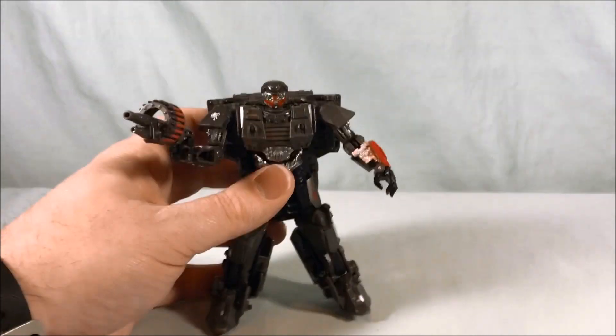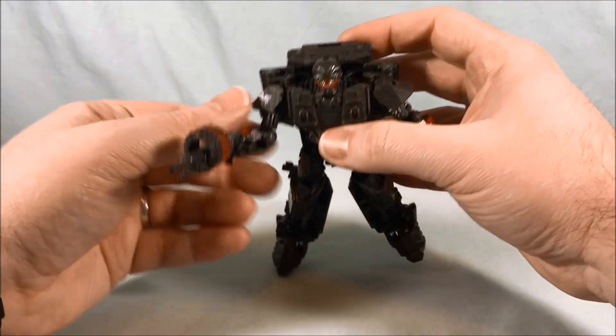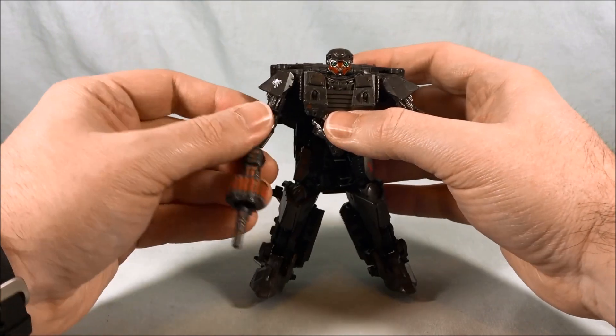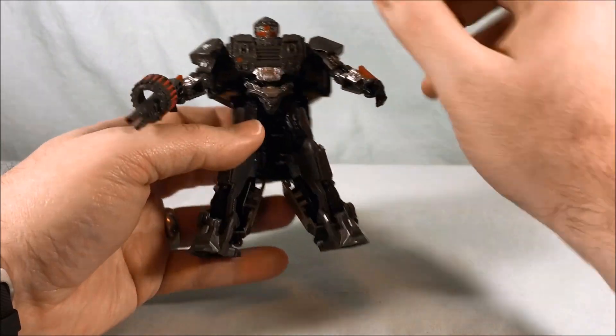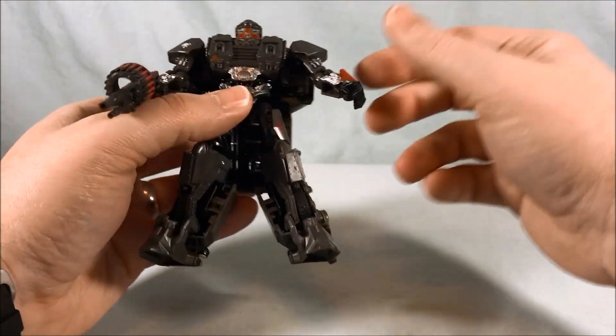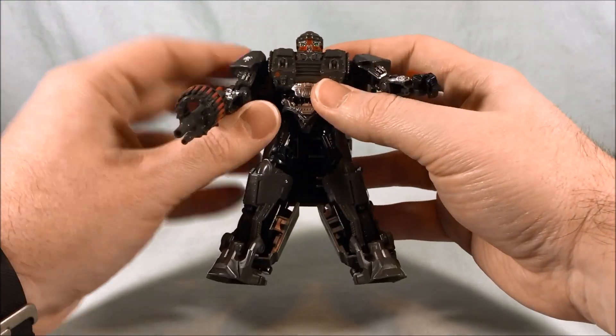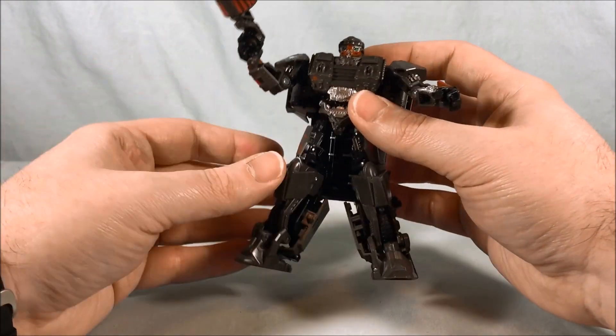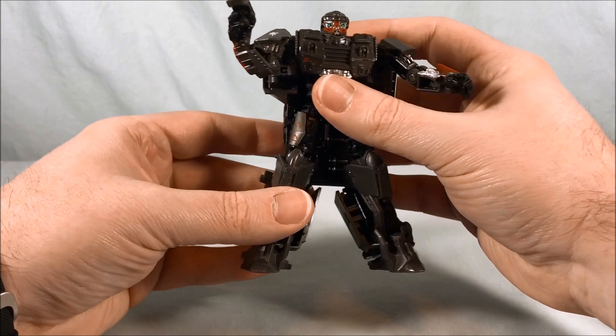It's kind of funny because it's definitely a repurpose of that World War 2 Bumblebee mold, but that came out a while ago, so it's kind of weird that this guy is coming out now. I guess maybe they didn't want to put out two of the same molds so close together, but overall he's fine.